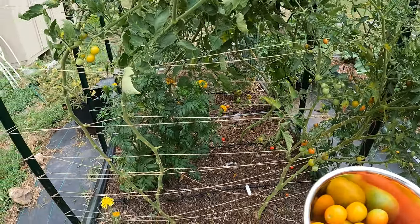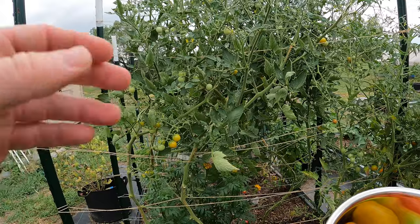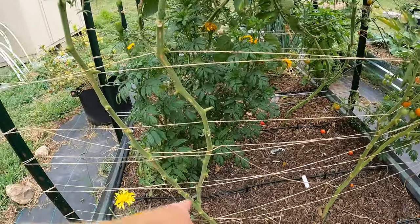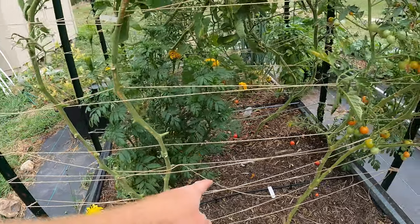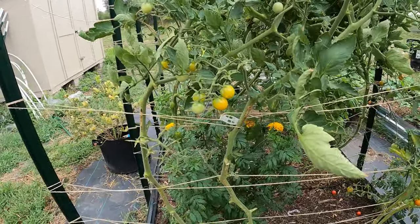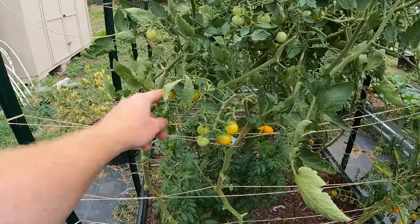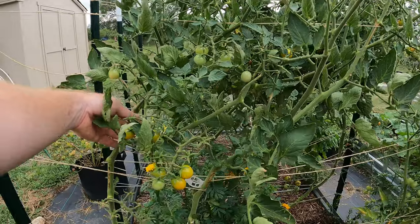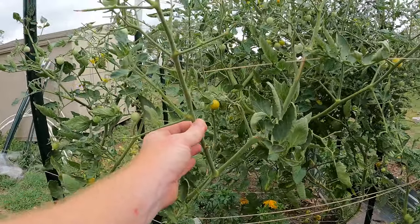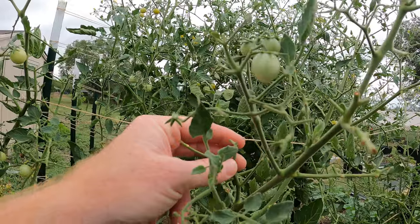They're just riddled through here and they produce a lot. The production isn't hindered by having more than one stock. A lot of people will grow tomatoes with just one stock from the bottom all the way up to the top, and if you do that you are shortchanging yourself on production. When I started this off, I waited and left one sucker, so I let this grow up as two main stocks. I left one of the suckers and let it grow up as two main stocks, and then once it reached a certain height I just didn't care anymore and let it go.